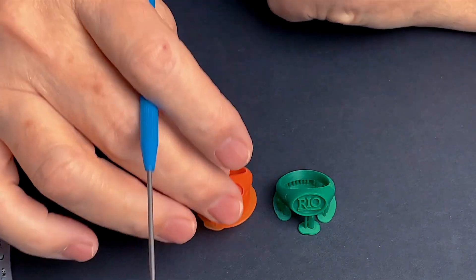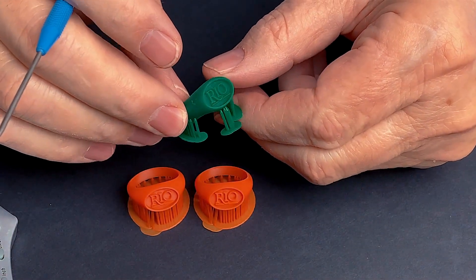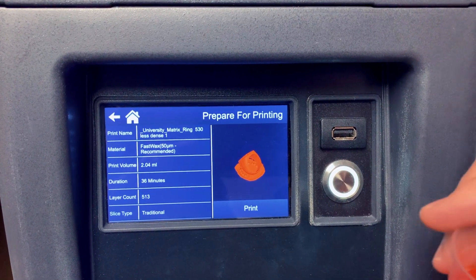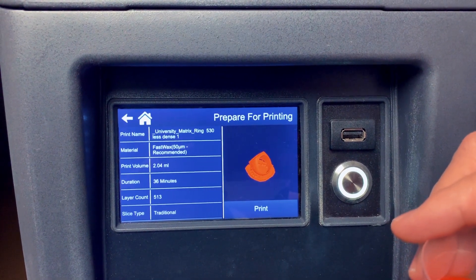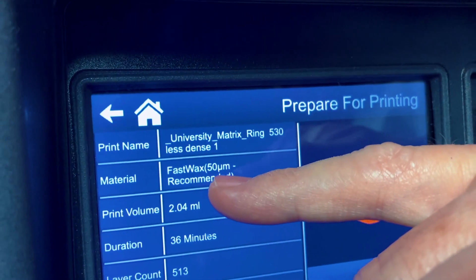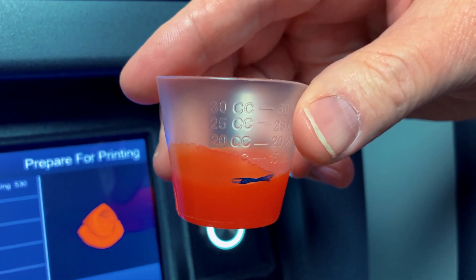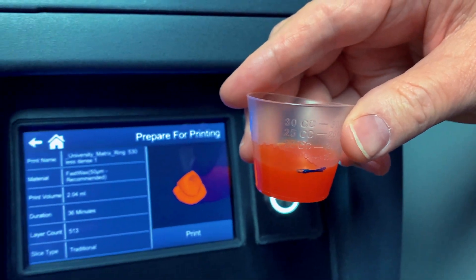As compared to standard castable emerald resin, you can get away with fewer supports like this. Number two: it is not recommended to reuse Fast Wax in the vat. So you should only use the amount of resin for the volume of each model, which you can find right here. Then you will add that to 10 milliliters for each grow. The instructions from B9 talk about this quite a bit and I will attach them as well.